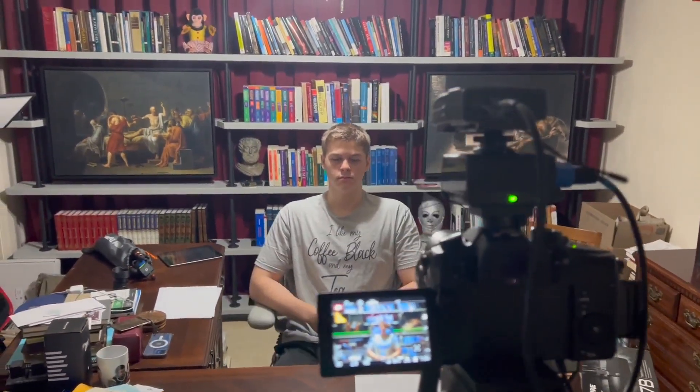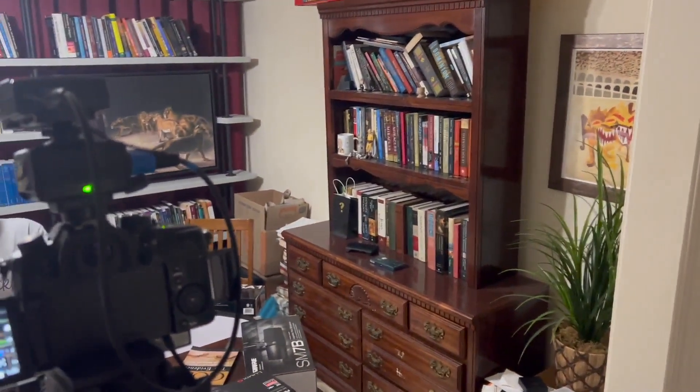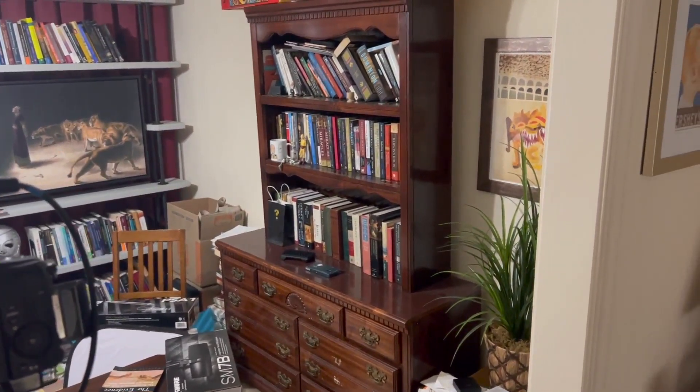But starting multiple new channels, I want to have at least two different backgrounds. This is already set up as a background. One of the things I've never done correctly ever once in my life is lighting. I really can't do it on the classic background because I'm right up against there, so I can't put a backlight up and stuff like that. But here I have a little more space, so we're going to try to set things up correctly.